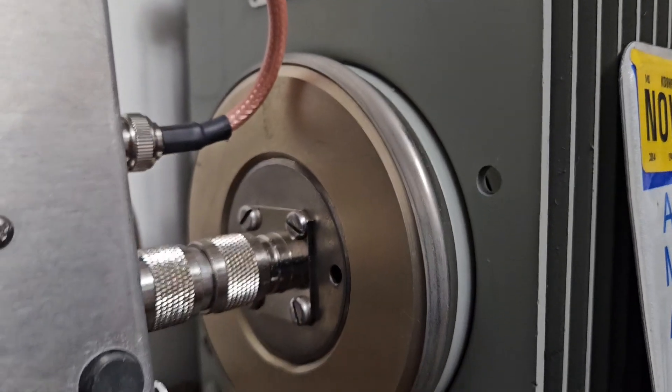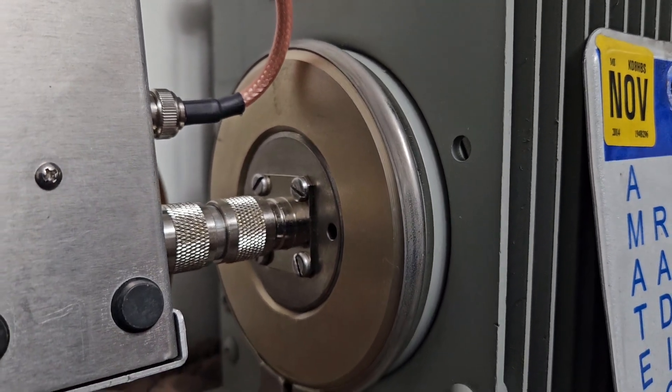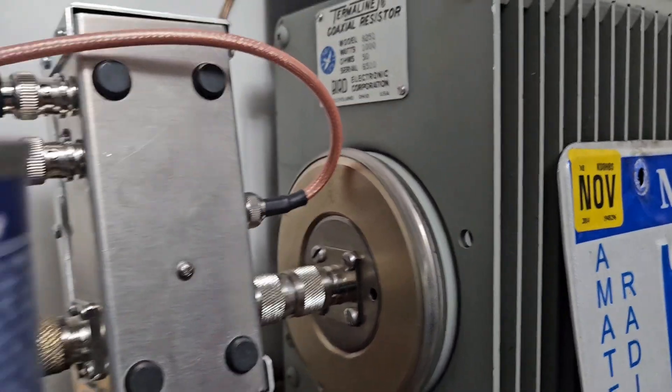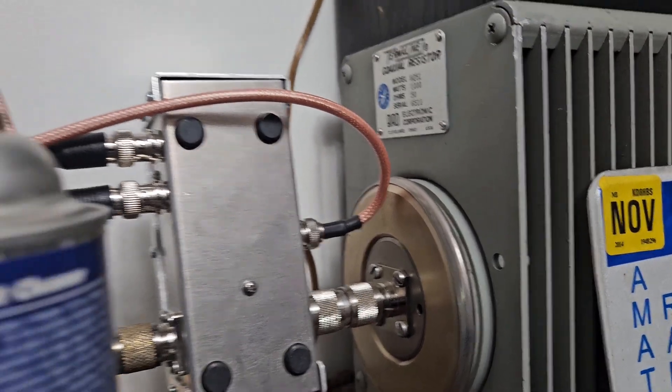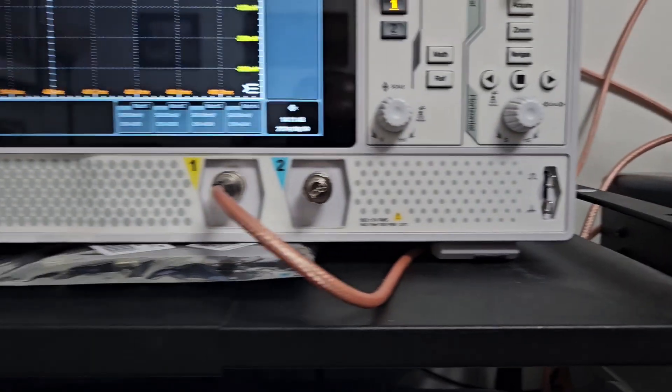The signal goes directly from the LP100 coupler — this port here is a sampler — and that goes right into the spectrum analyzer.